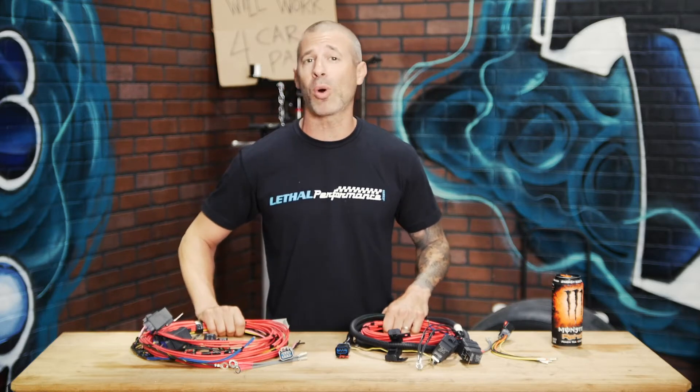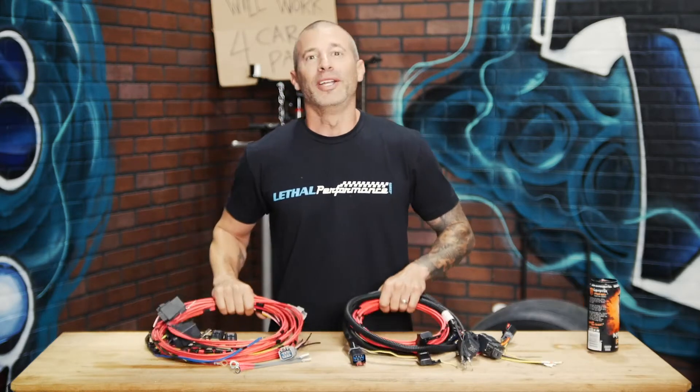Both of our return style wiring harness kits are universal, so you can wire them up in pretty much any vehicle to help you wire up a return style fuel system. These wiring harness kits are also exactly what we include in all of Lethal Performance Dual and Triple Pump return style fuel systems.